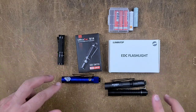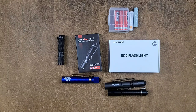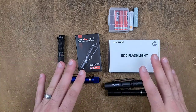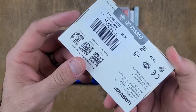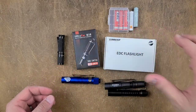Today is going to be an unboxing of two different AAA-powered flashlights. This is going to be the beginning of the discussion relating to this category, which is this battery size. If you're interested in either the Ultratech K18 or the Lumentop EDC-02, stick around.